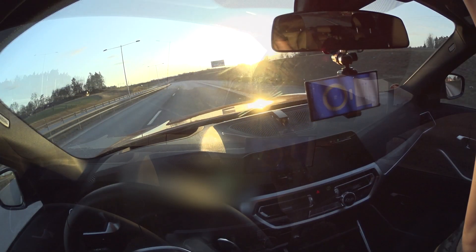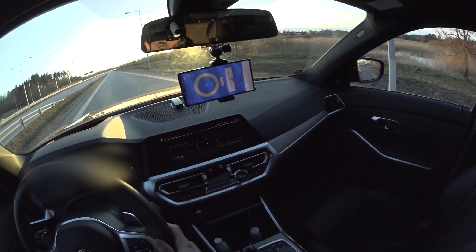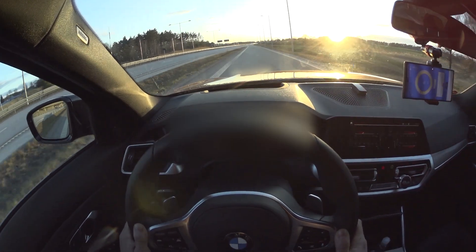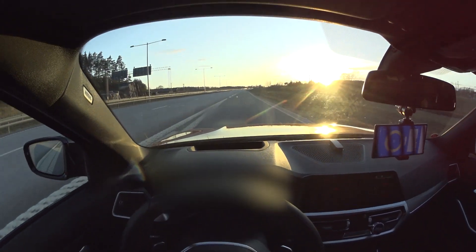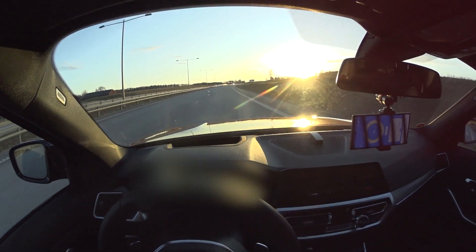Let's do a third run with traction control fully off and see how it goes. Much more wheel spin — I don't think we'll get a good time this run. But let's compare all the runs once we've done them all.